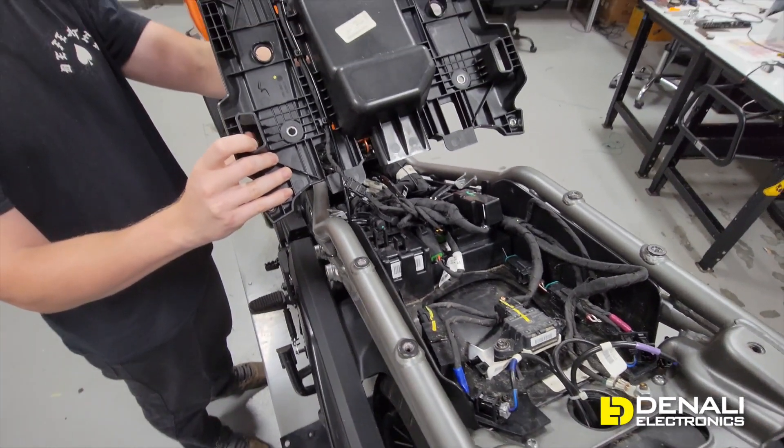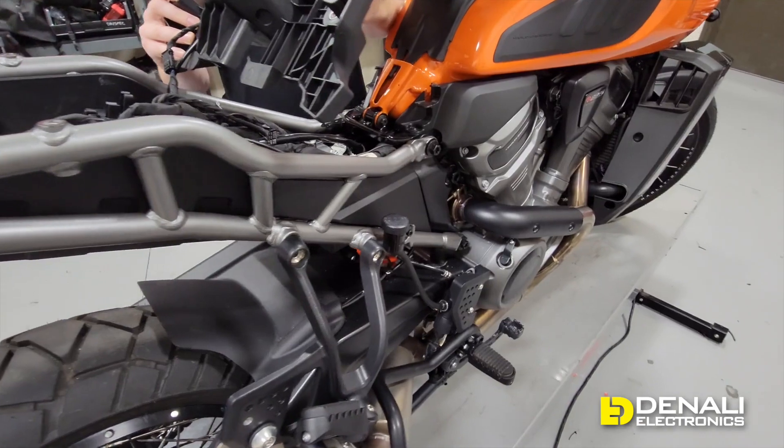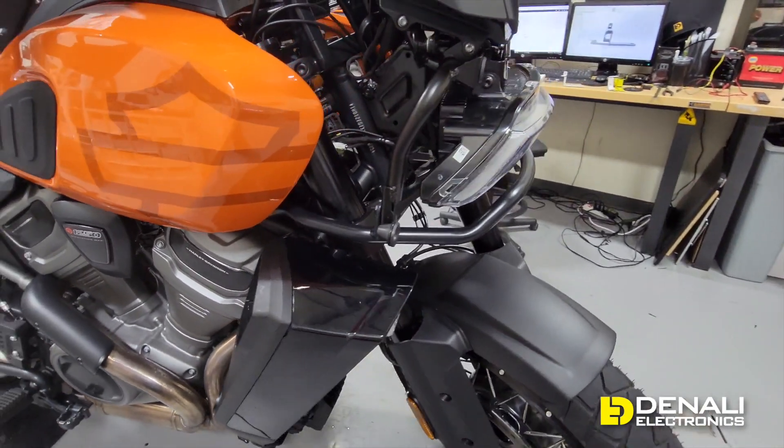That's pretty much the rundown of all the electronics we're going to be hooking up to, and you'll see in our next videos that we are going to be making plug-and-play adapters — that's how we'll be connecting all of our Denali accessories to this Harley Pan Am. We're going to keep this first video short and sweet; we just wanted to show you a rundown of the electronics on this bike. Definitely like and subscribe so you can get notified when we release the next videos in this series, where we'll be showing you exactly what adapters we developed and how to use them to hook up all of our accessories.